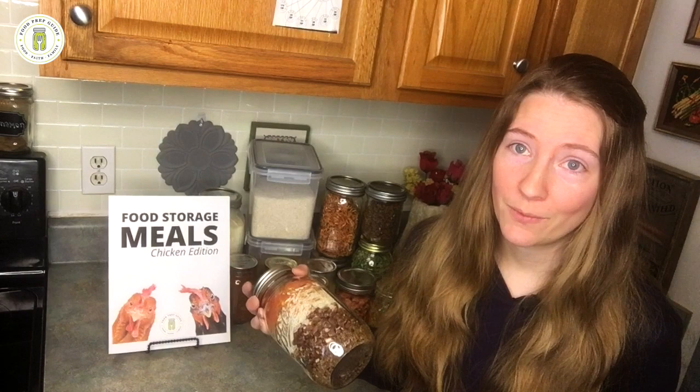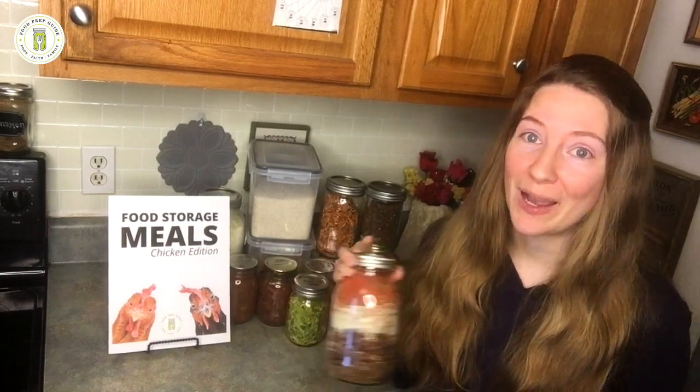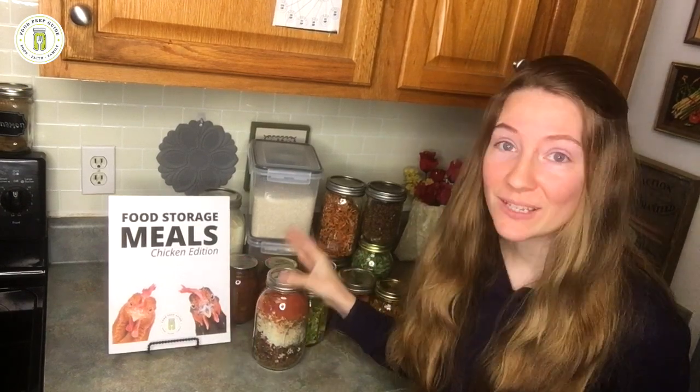Five minutes prep time, just add water — yes, please! I choose several options and line my shelves with them for those super busy nights. We have several additions available, y'all check them out and we hope they're a blessing to you.